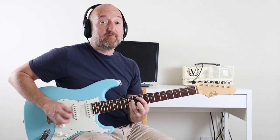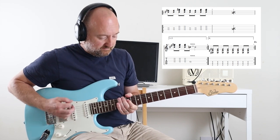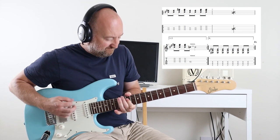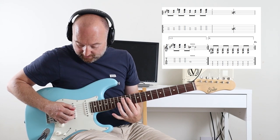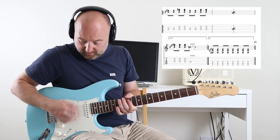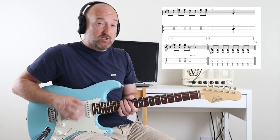I thought that he played a power chord and alternated between playing that. That's kind of what I heard, but when I've seen live videos he seems to just have his first finger there, kind of just grabbing hold of the neck. All I'm doing there is really only playing the D, G, and B strings. You're accenting the two and the four — hitting the two and the four slightly harder.